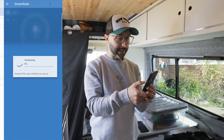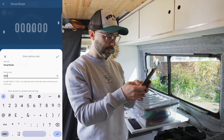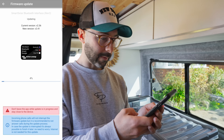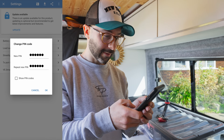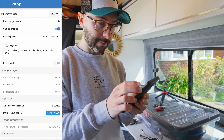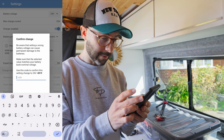The new MPPT has come up on the Victron Connect app and it needs a firmware update. We've updated the firmware to 2.41. We want to make sure we're on 24 volts, which it is, and it wants me to enter a pin to confirm the voltage.